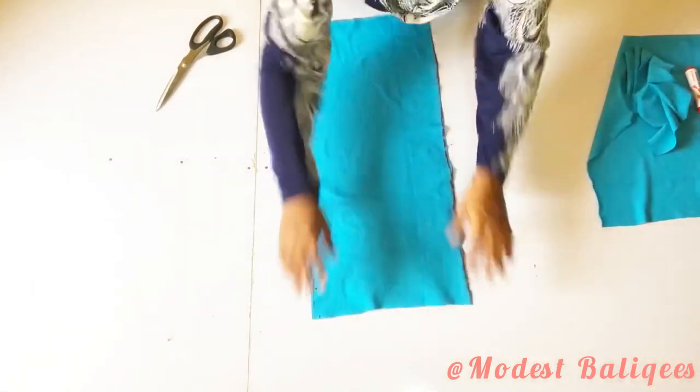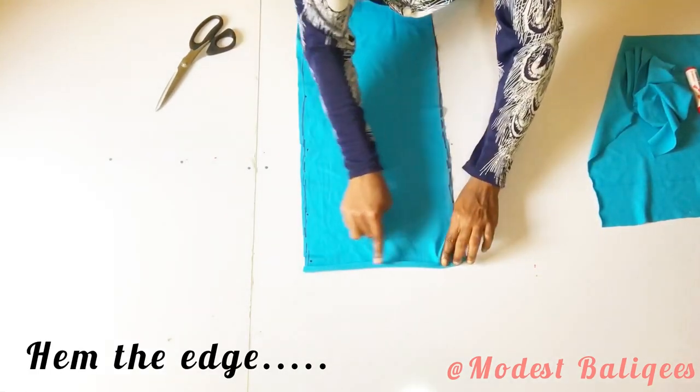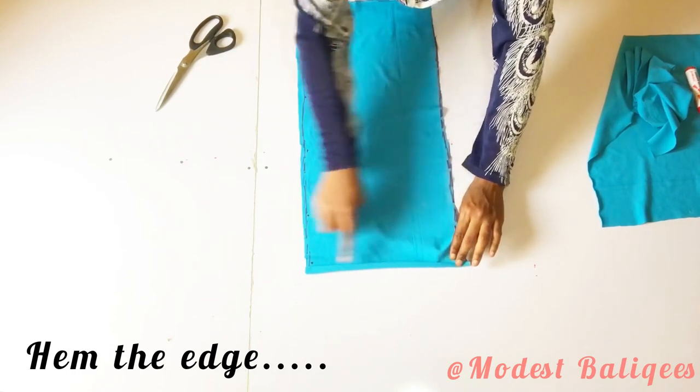The next thing I'm going to do after cutting out is to go ahead and hem that upper edge. I'll take it over to my sewing machine and hem it.